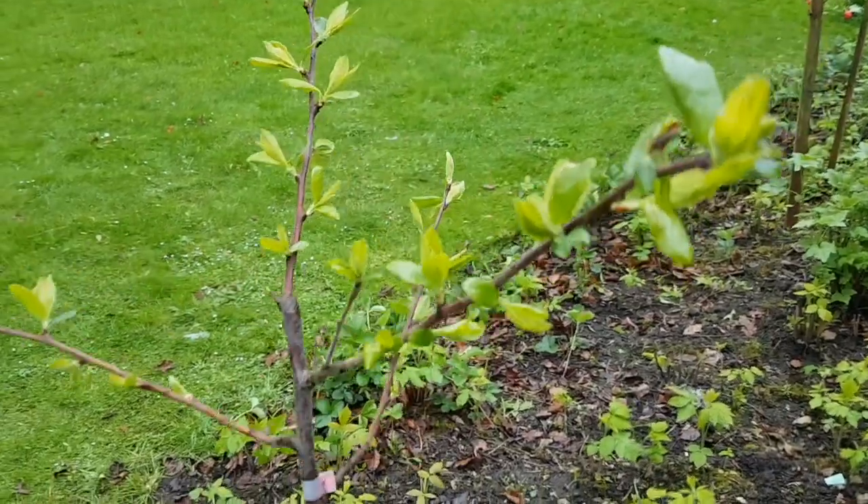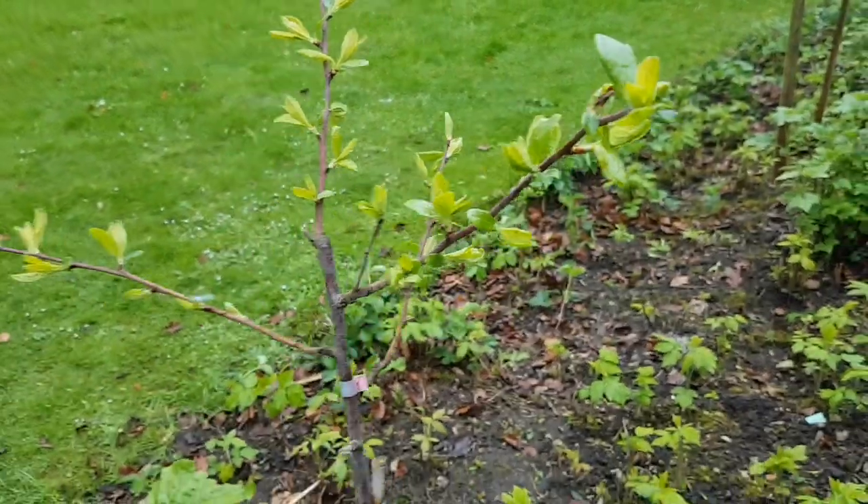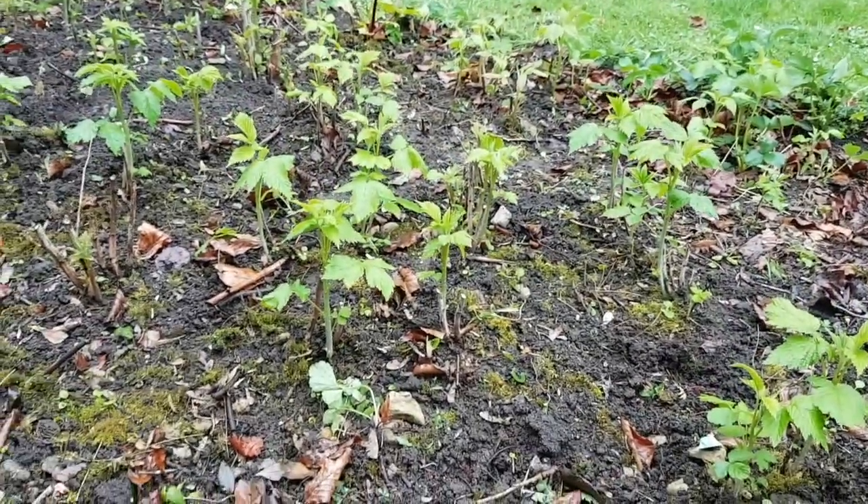Plum tree doing well. Well done, plum tree. The raspberries starting to poke through. Big time.